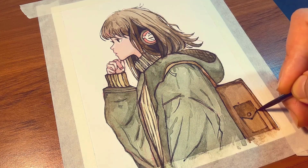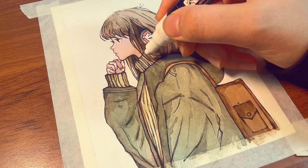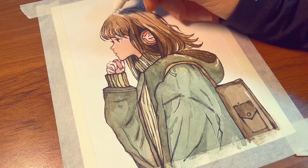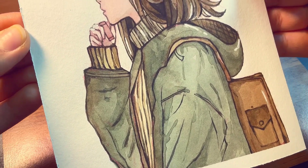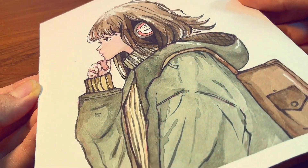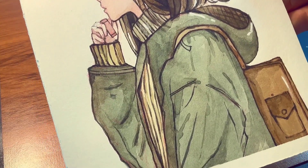For highlights, I'm using Posca markers, but you can also use any opaque markers or white gouache. And that's it — I think I've covered all the questions and problems with watercolor. If you have any other questions, drop them in the comments below and I'll make an updated tutorial. Subscribe for more art tutorials and I'll hopefully see you in the next episode. Have a nice week.